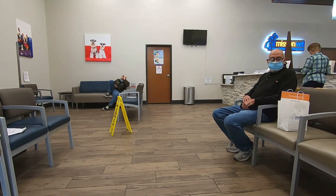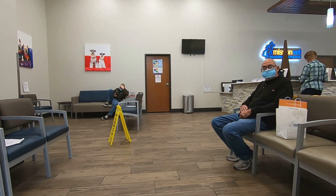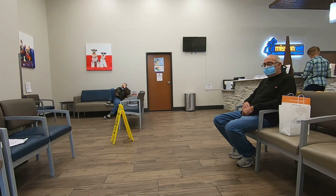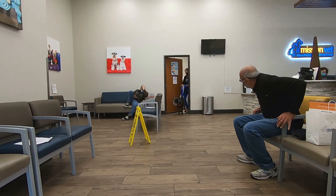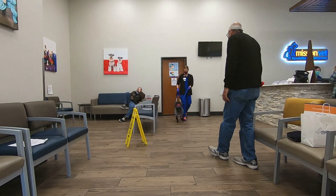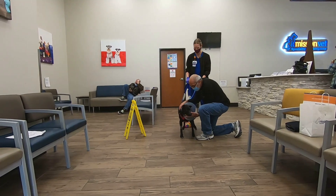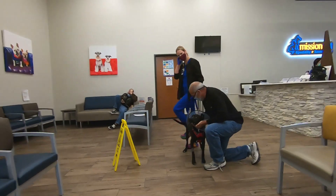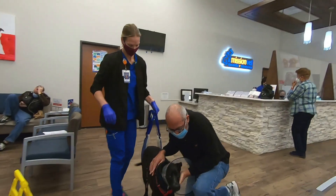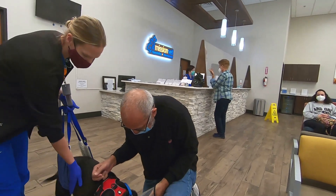We have her medication and we are waiting for her to come out. Here she is. She's walking — she's limping, but it doesn't look that bad. Maybe she's heavily medicated, but she looks so happy. She didn't like to stay there, for sure.